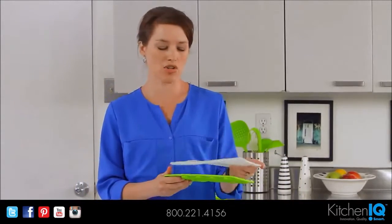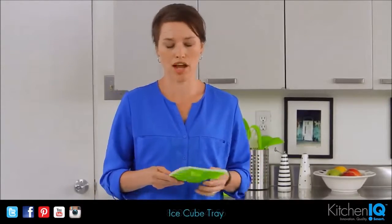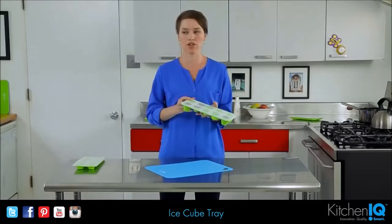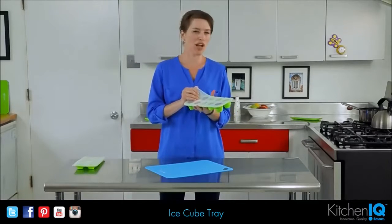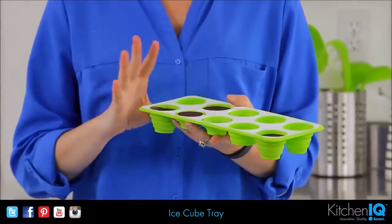It also has a tray cover, so that's another great feature that you don't normally find with an ice cube tray. As I mentioned, it's made of silicone, so it can go in the freezer. You can use it in the microwave, but I would suggest that you only do it in small intervals and not very long.